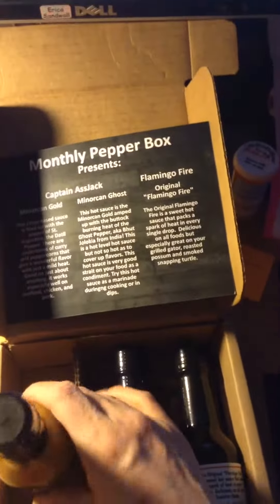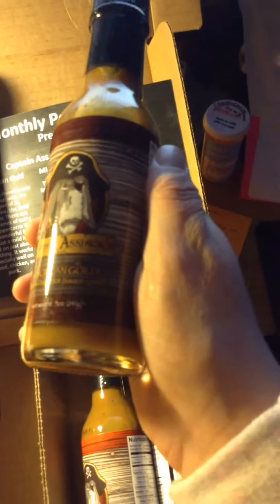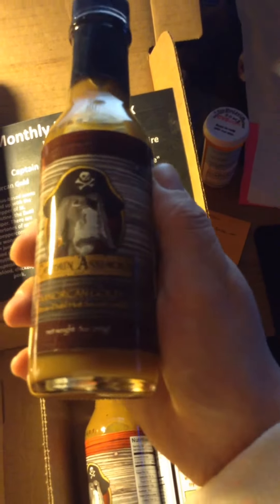This one's from Florida. The last one is the Morocco Gold — a Citrus Dr. Hostess Mild sauce. And then on the side, all the details.